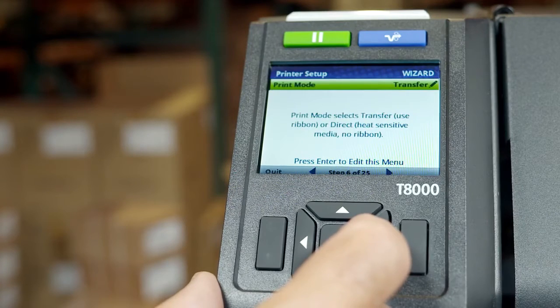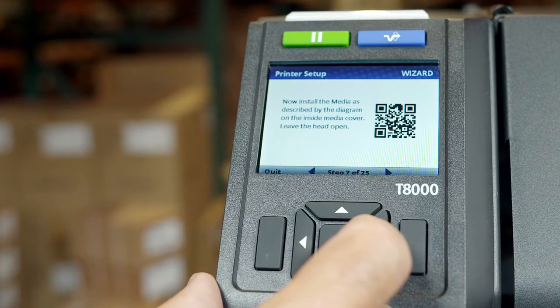During the setup, if you see a QR barcode on any screen, you can scan it with your smartphone for more information and video support.